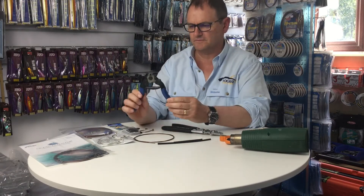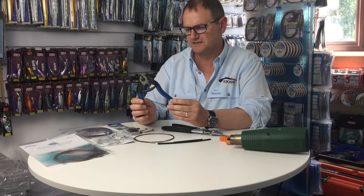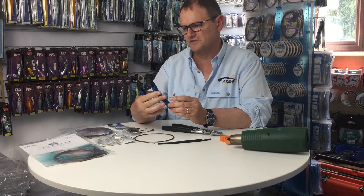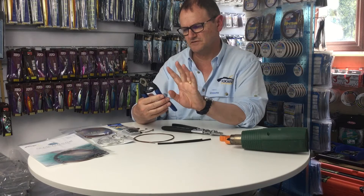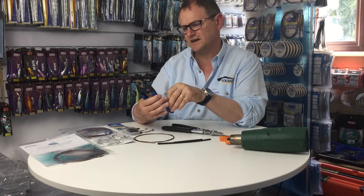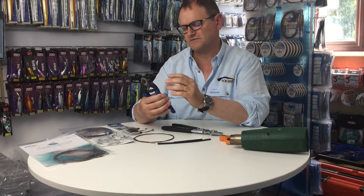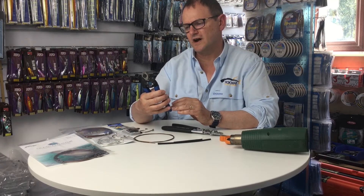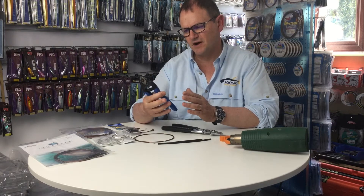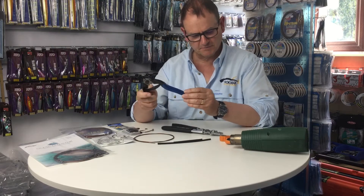You also need a decent pair of pliers for cutting the wire. We find these are best rather than having two flat surfaces that compress the wire. You've got these that swivel around — as they swivel around they compress the wire all around and cut it, so it stops the wire from splaying apart. They're a very good bit of kit.